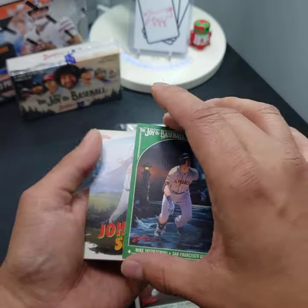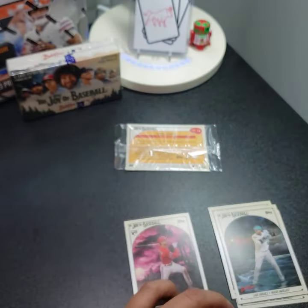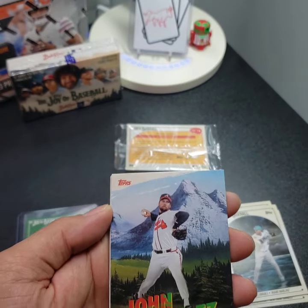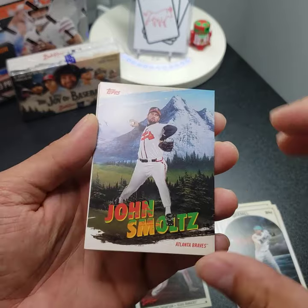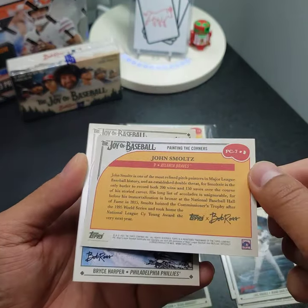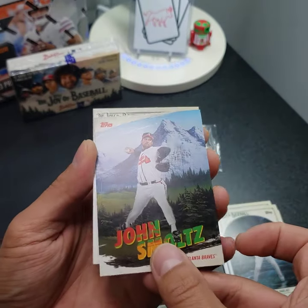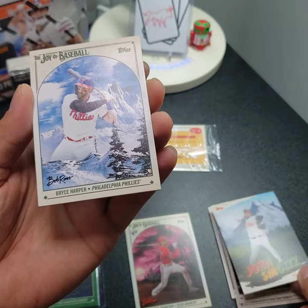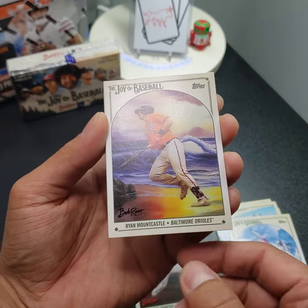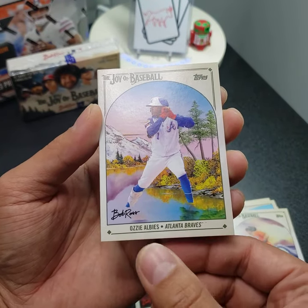Really cool — I'll just sleeve this up. We have John Smoltz, and this is an insert: 'Painting the Corners.' Really cool. Bryce Harper. Ryan Mountcastle. And Ozzie Albies.